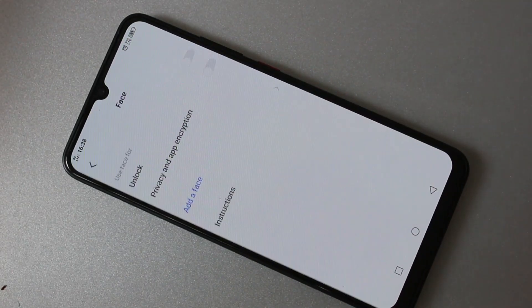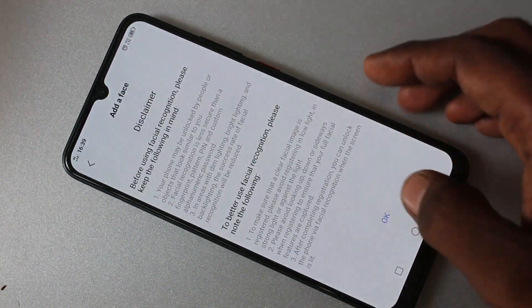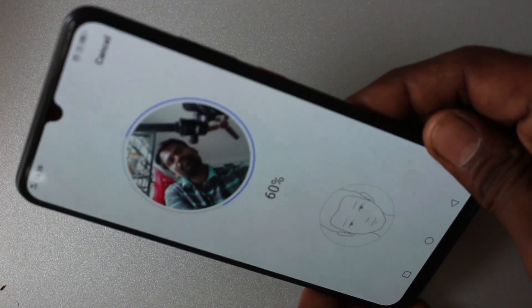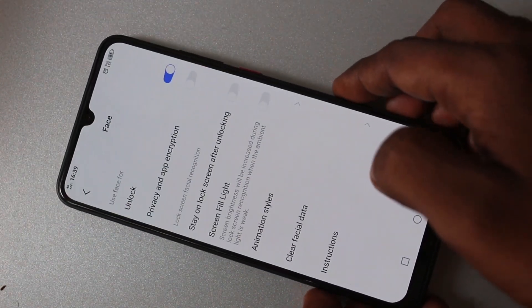Draw the pattern for authentication. Click on Add Your Face. Click OK and keep your phone in front of you. It's completed successfully. Click OK.